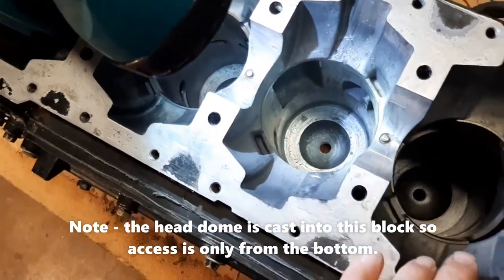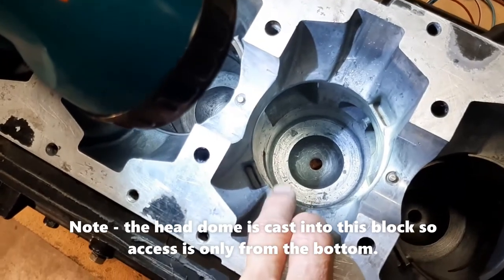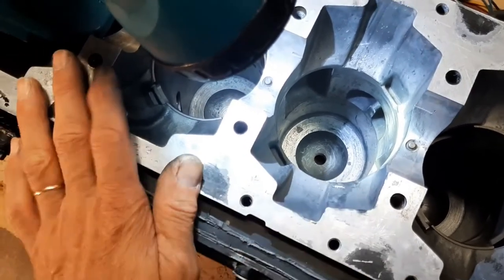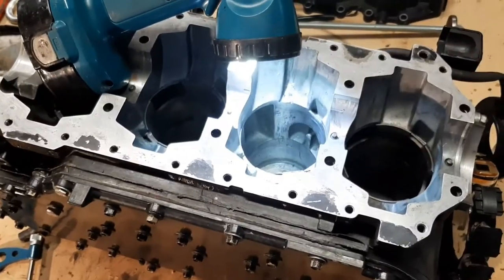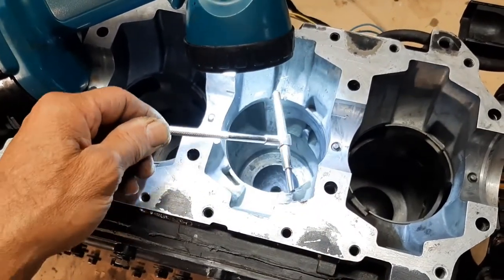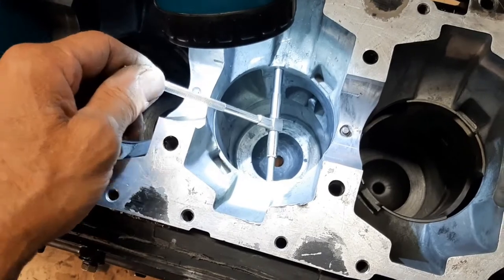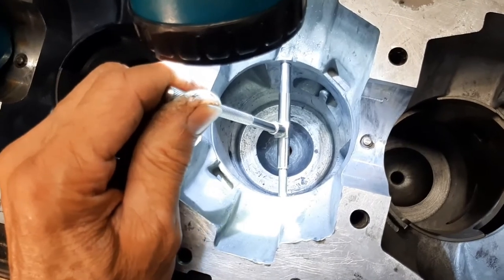These are installed with three to four thousandths of interference fit, so this bore right now is four thousandths under what the liner is going to be. First we're going to do some upfront calculating just to assess what kind of fit we should have and what we're going to be able to do to get this installed without damaging anything and get it held in there just like factory conditions.